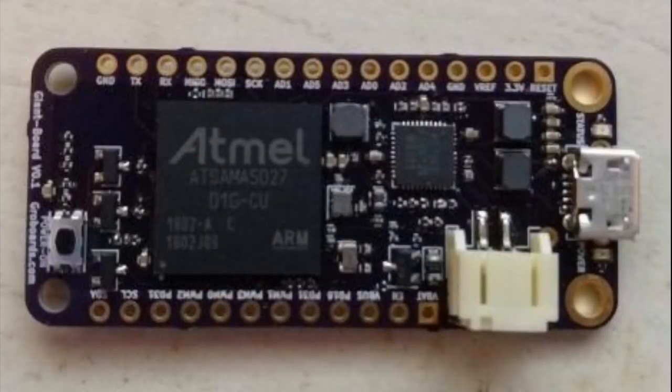Oshpark posted up Groguard's Giant Board, which runs Linux in the form factor of the Adafruit Feather. We merged in CircuitPython library support into Adafruit Blinka, so this can now work with all of our CircuitPython libraries — at least 125 of them.